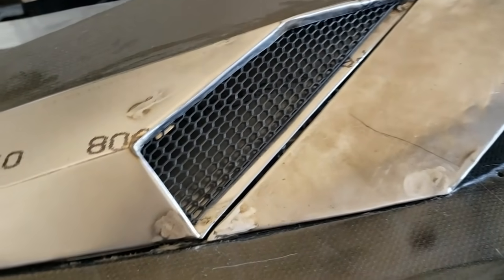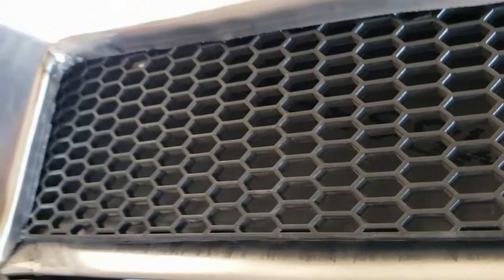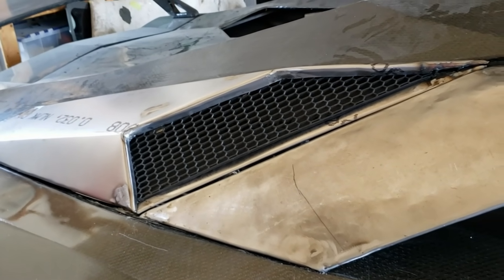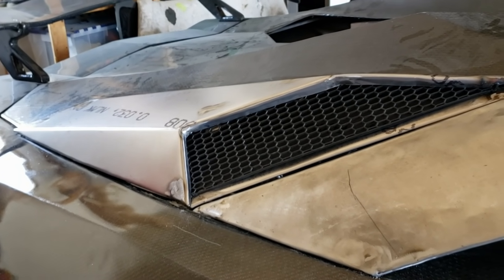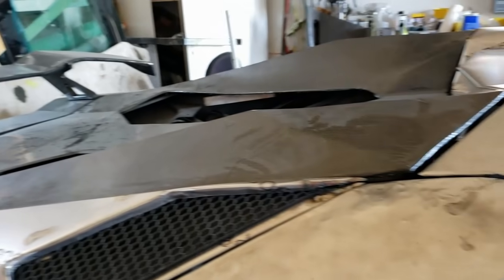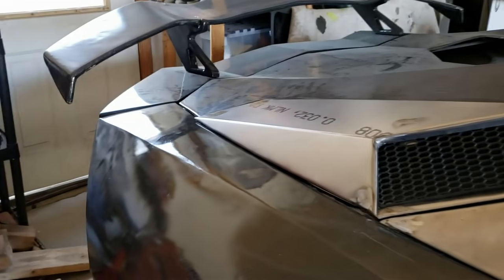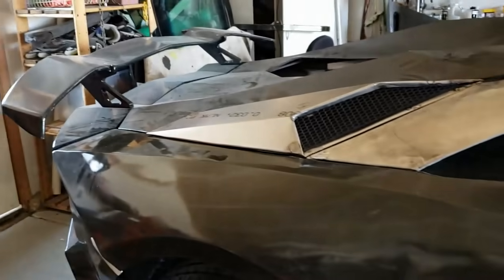The nice thing was I could actually weld studs into the scoop so it just pulls off and screws from the backside. It's really nice, and then we'll put a tube down back there so that it goes to the turbos. I did use the 3D printed scoop as a pattern and that worked out really well. That kind of led me to decide I'm not going to change any of the panels of the car — they're doing just quite well in carbon fiber and they're relatively light.